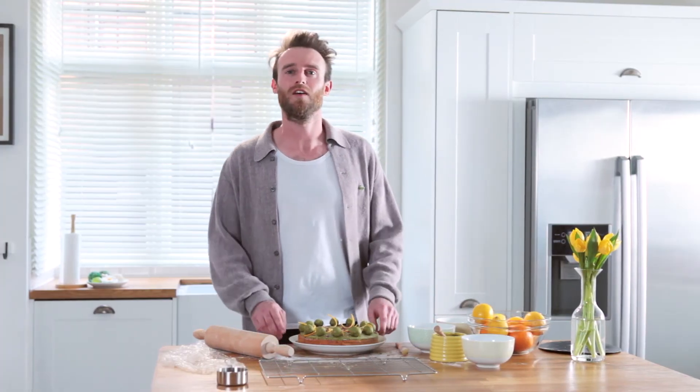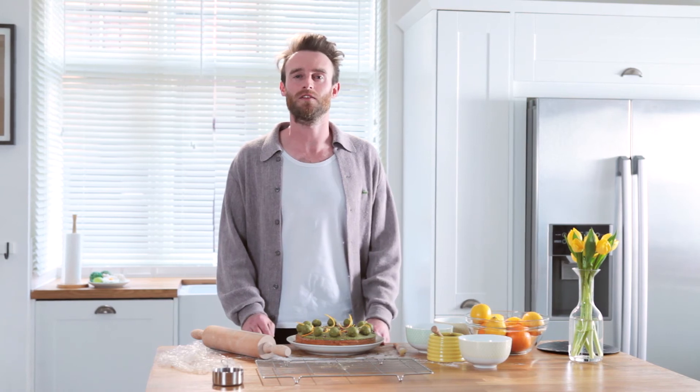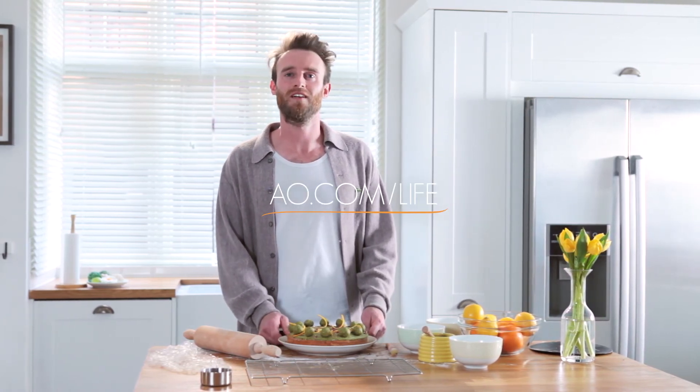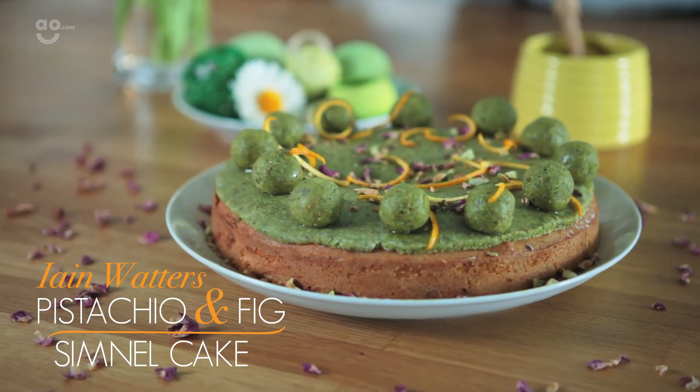That's the cake done. Hope you've enjoyed watching the video. For further details on the recipe, please visit the AO Life website. Happy Easter. Enjoy your cake. Bye.